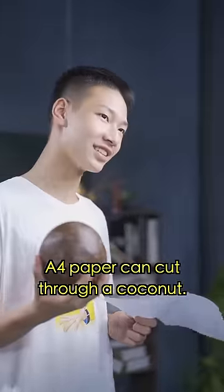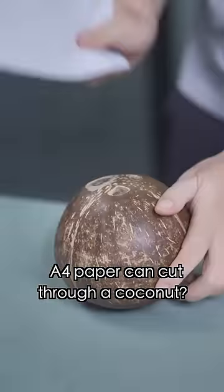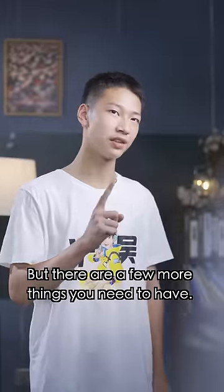Do you believe that A4 paper can cut through a coconut? A4 paper can cut through a coconut! Are you sure? Yeah, I'm sure, but there are a few more things you need to have.